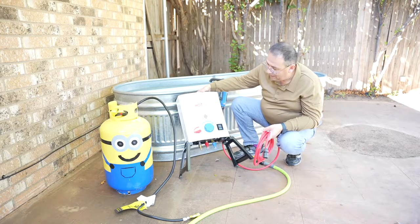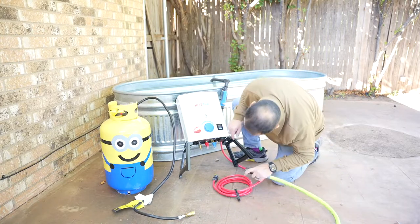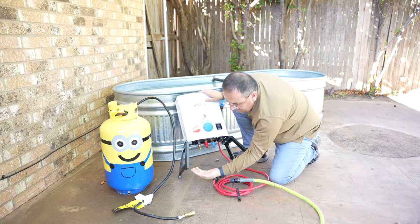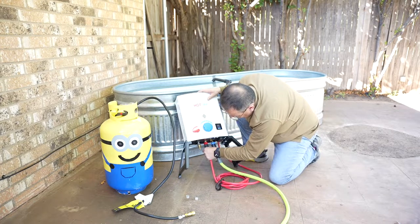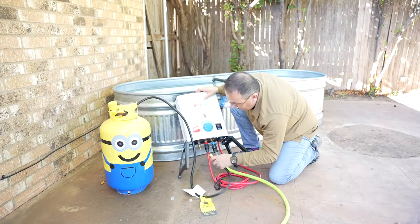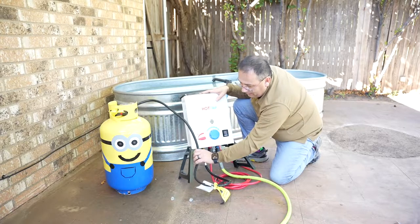We haven't turned it on yet, so let's see how this works. Everything is quick release and labeled — cold water goes in here. We're going to keep the little caps just for storage. It pops right in. Everything is on the front so you can see. It comes with a quick release for the propane as well — pops right in.